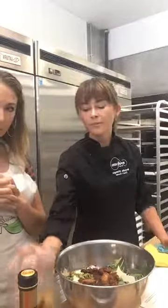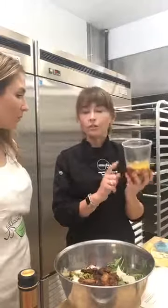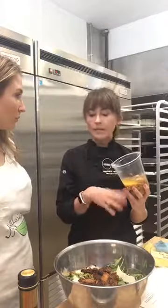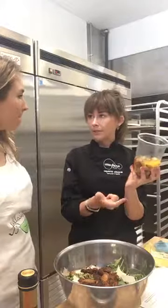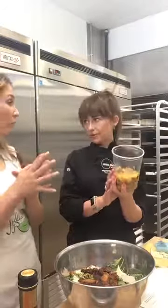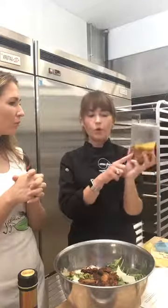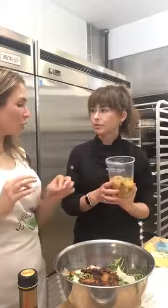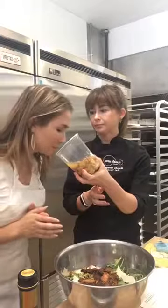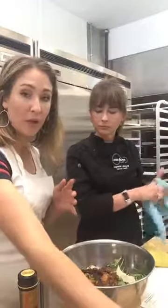I brought some garlic confit from home — it's similar to the shallot oil but you do it with garlic. This is garlic cloves with a little bit of fresh thyme and bay leaves, covered in olive oil and roasted in the oven at 250 degrees for 45 minutes. Then I just store it — it keeps up to two months in the refrigerator. I just pour off the oil when I need it, or if I need garlic in any recipe, I use the cloves. It's roasted so it's super sweet — instead of using raw garlic, you should use these cloves in anything.